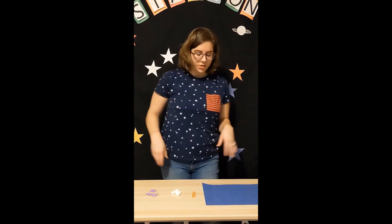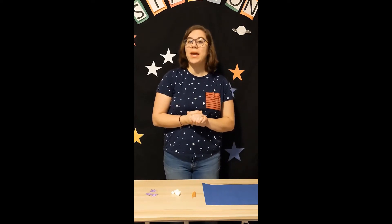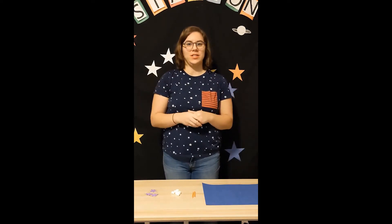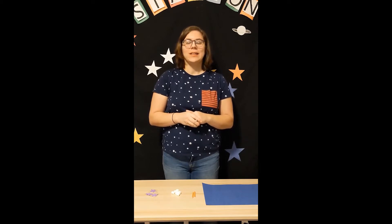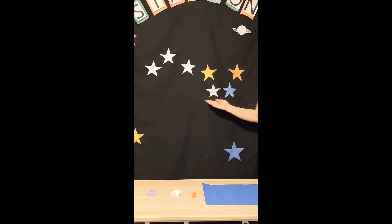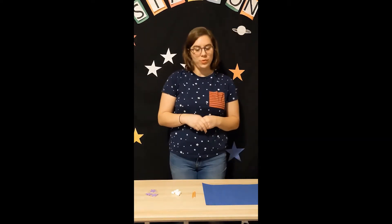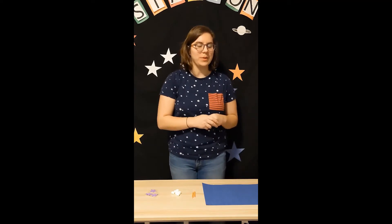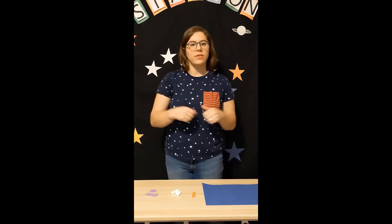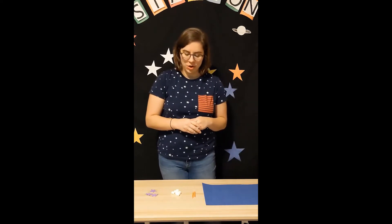So let's go ahead and get started making our marshmallow constellation craft. Today we are going to make one of my very favorite constellations — the Big Dipper. The Big Dipper is on my constellation station right behind me. It has seven stars total, which is why we need our seven mini marshmallows. We're going to connect the dots using our marshmallows and toothpicks.